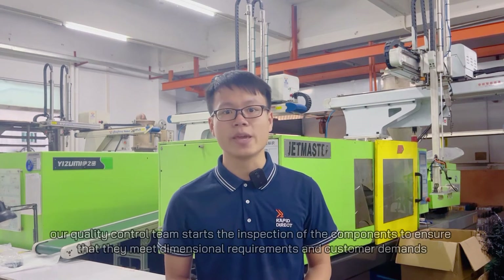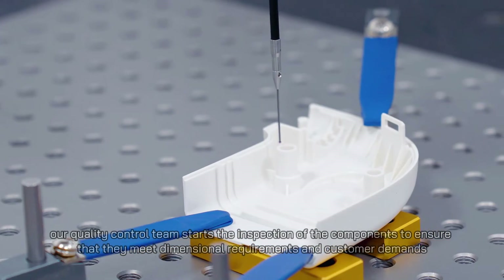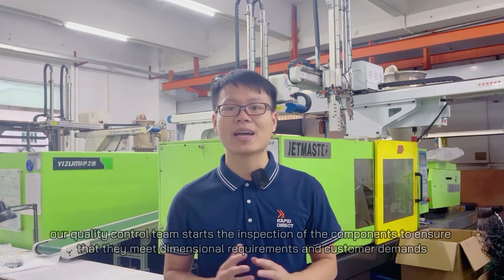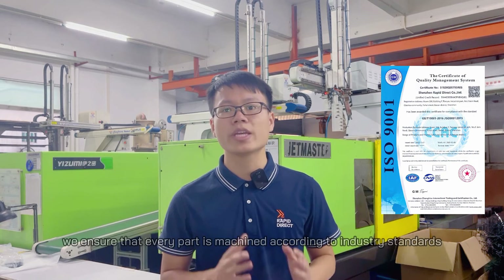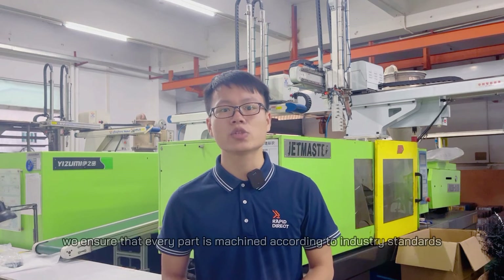After production is complete, our quality control team starts the inspection of the components to ensure that they meet dimensional requirements and customer demands. As an ISO-certified company, we ensure that every part is machined according to industry standards.